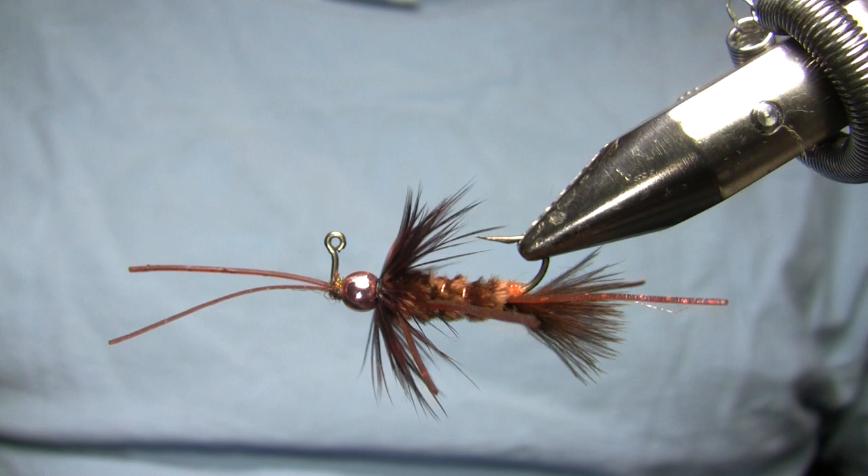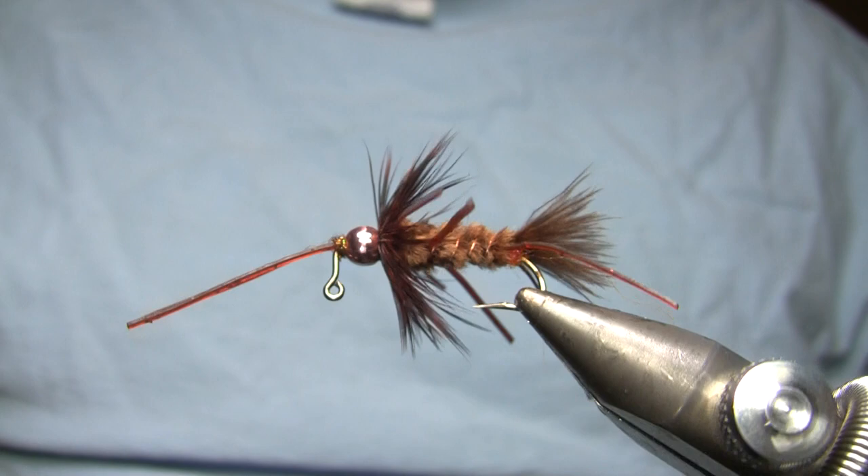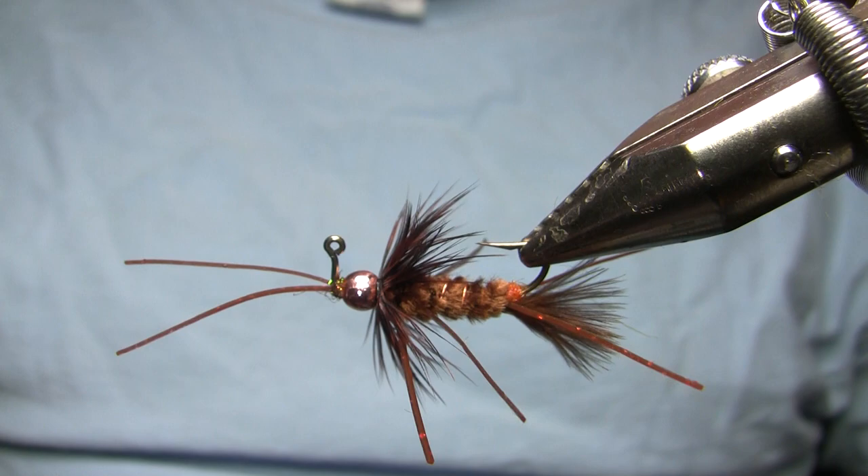It's kind of like a Pat's Rubber Legs, but it's got more going on. This is sort of representative of a whole family of nymphs. They tie these things with chenille bodies, they tie them with peacock curl bodies, all sorts of different colors, some variations in terms of wings and wing cases and beads and things. This is a slight variation on the most basic version.